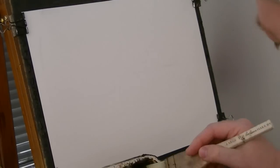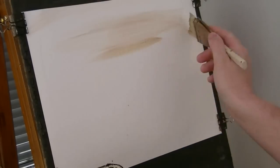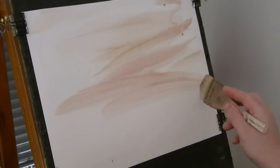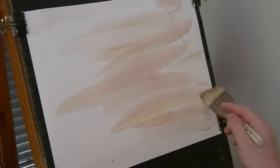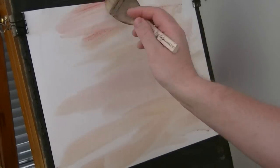And this is raw sienna with just a touch of alizarin crimson. A little bit more, reloading the brush, working my way down the page.